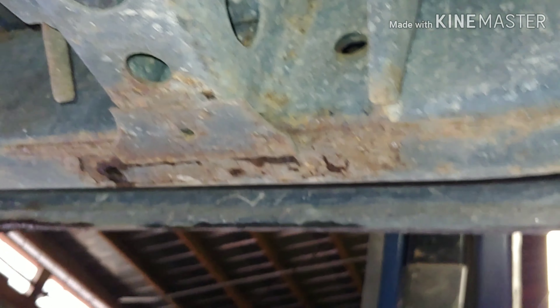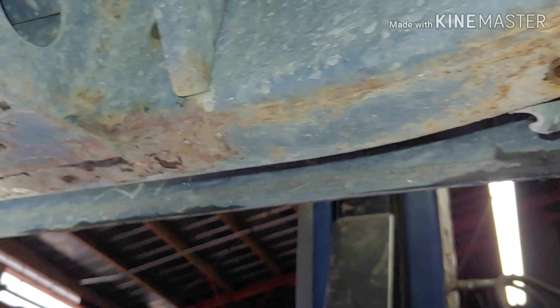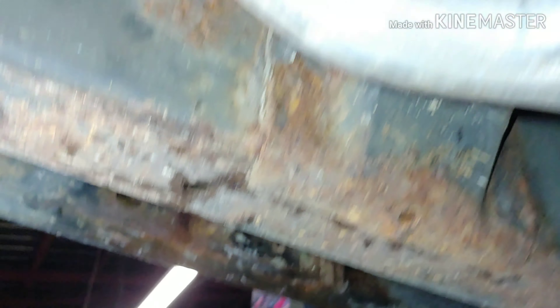This is actually really good. My other truck — the whole bottom of my frame is gone. I had to put a piece of box tubing in there. This one's in really good shape, though.